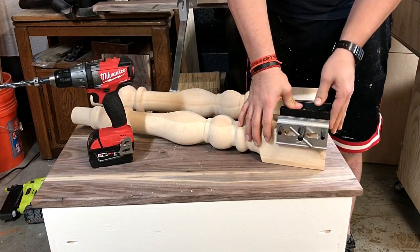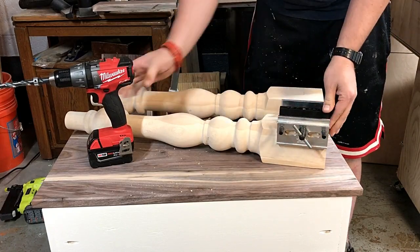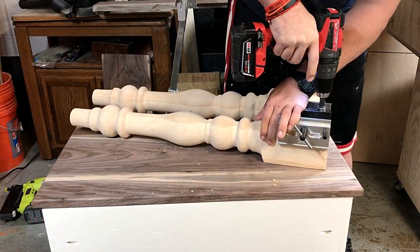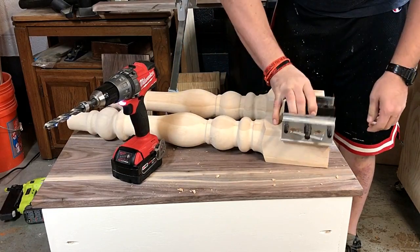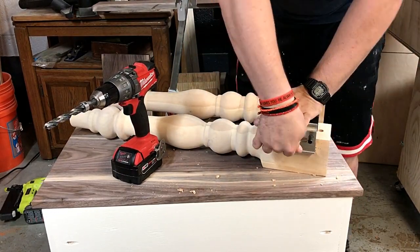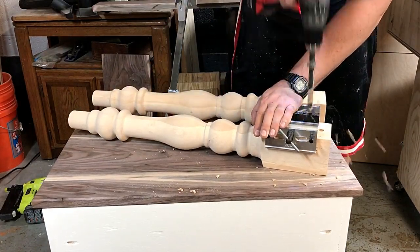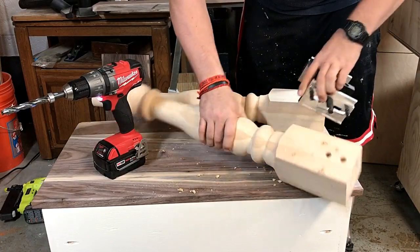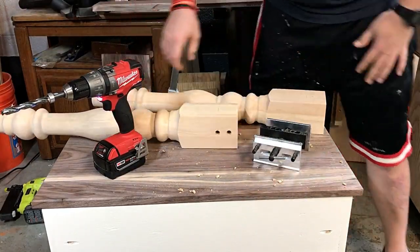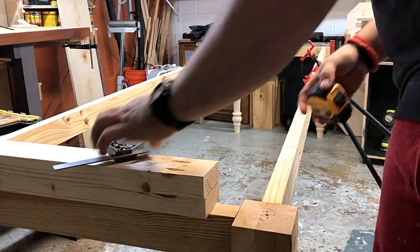I will tell you those turned legs I did not turn myself. I don't have a lathe, and even if I purchased one I wouldn't have the skill to make them look like that on my first several tries. So I went ahead and put two dowel holes in each leg using three-inch dowels that are half an inch thick — I wouldn't be able to do that without my dowel jig. The customer actually bought those turned legs.